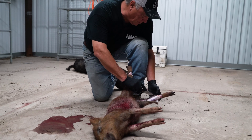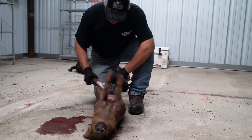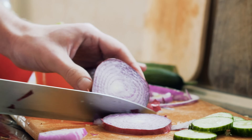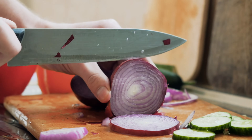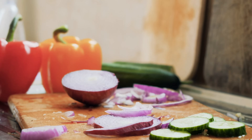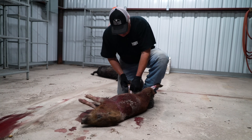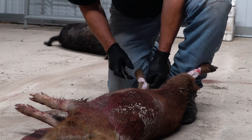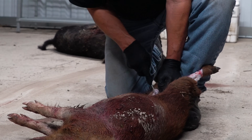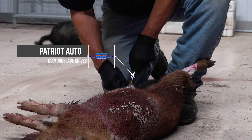Many people don't realize this, but those of you that skin a lot of animals do — a dull knife is a whole lot more dangerous than a sharp knife. The reason for that is because with a dull knife you've got to work so doggone hard, forcing the knife to cut when you shouldn't have to work that hard if you have a good sharp knife. So before you start doing anything like this, just make sure you've got a good sharp knife and you'll find it goes a whole lot easier and it's a whole lot safer.